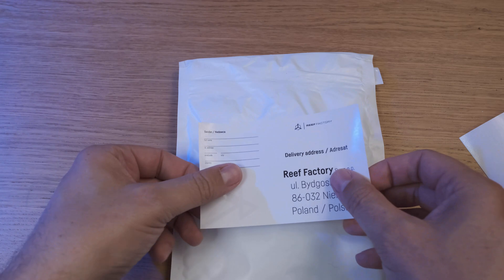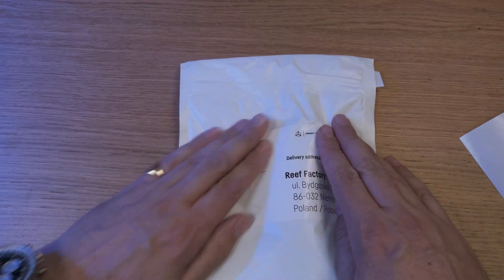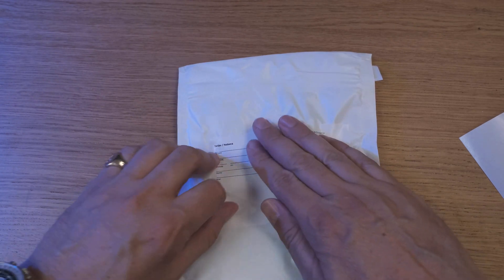You then post the samples off to Reefactory using the enclosed jiffy bag. The included address label does have space for you to put your return address on it too, but I personally wouldn't do that — sometimes Royal Mail gets confused and can just post the sample straight back to you. I posted mine by standard airmail, which cost me £3.25, although I had to fill out an annoying customs form at the post office to declare the value and contents of the envelope.